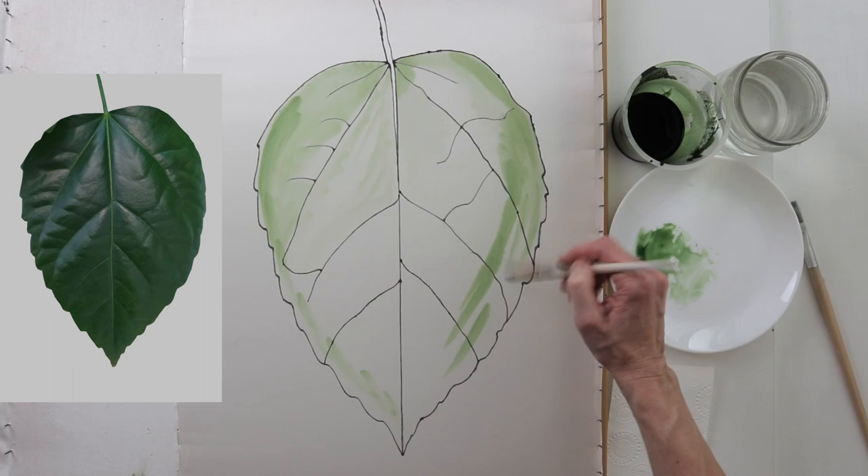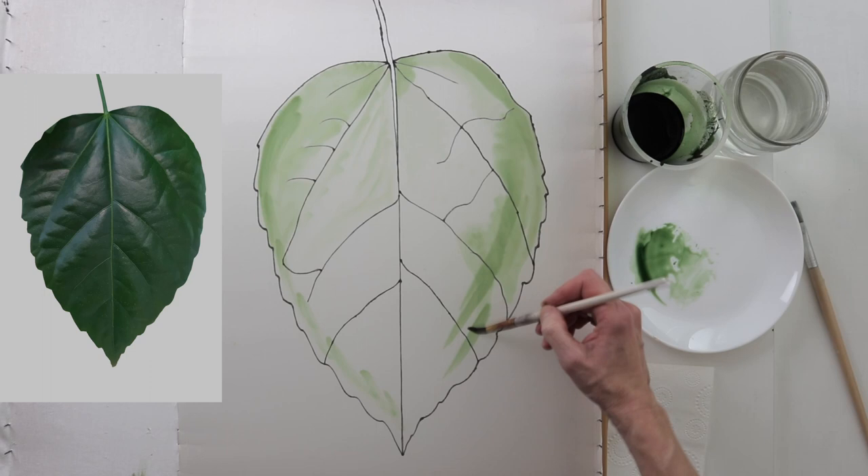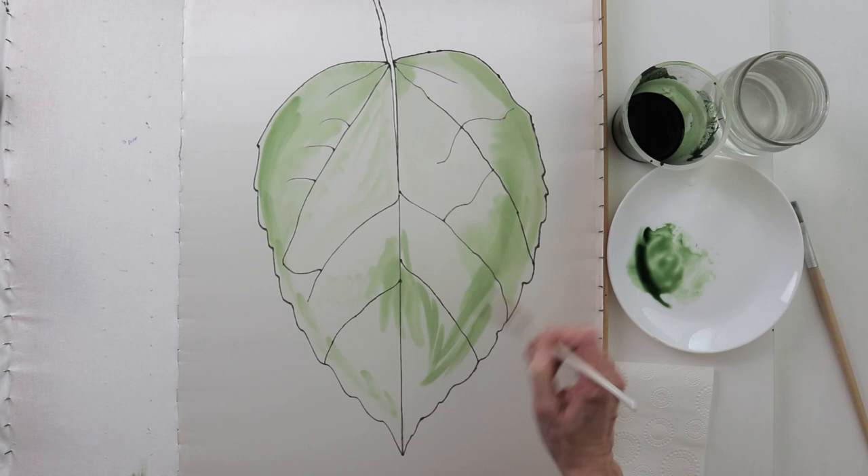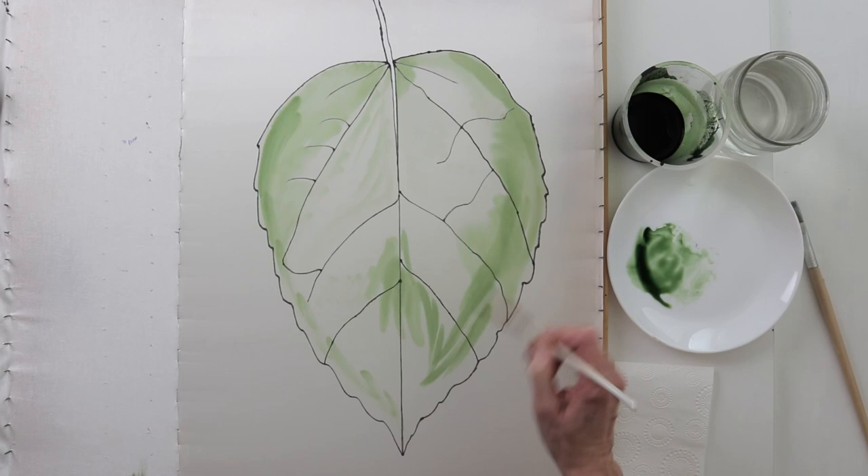I have chosen this leaf not because it has some particularly interesting form, but because it's expressively volumetric. And I keep talking about volume in silk painting and about the fact that silk painting can be treated not only as a decorative art, but also as a fine art.